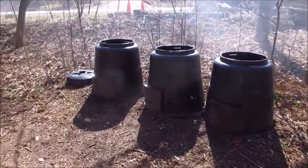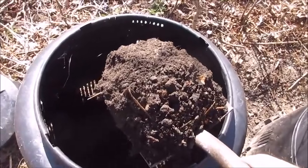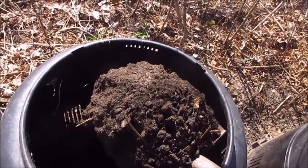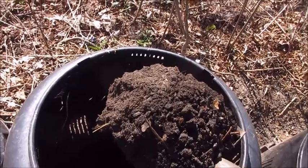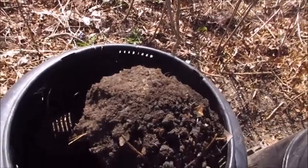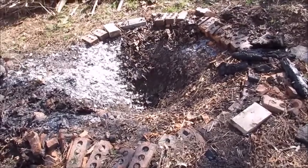Compost is great, but terra preta is better. Terra preta is a rich, dark soil whose primary ingredient is compost, but with charcoal added to it. Nutrients get into the charcoal, and beneficial bacteria and fungi also get into the charcoal, making this way richer than normal compost.